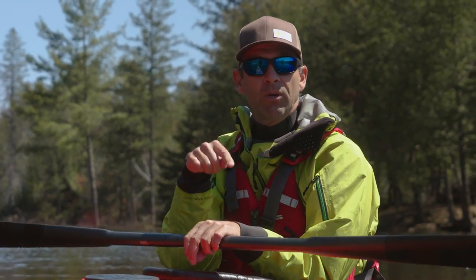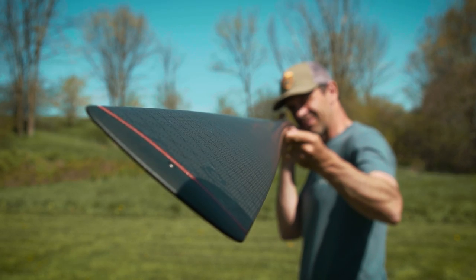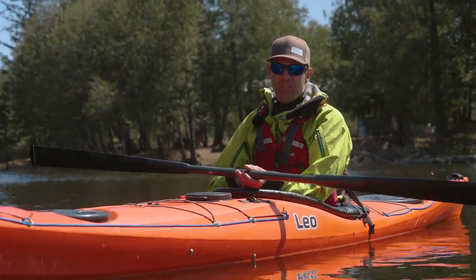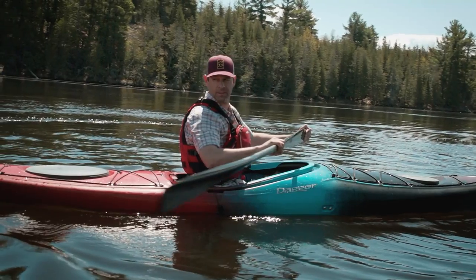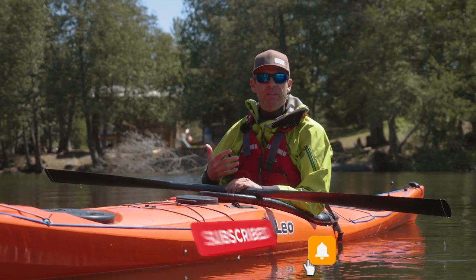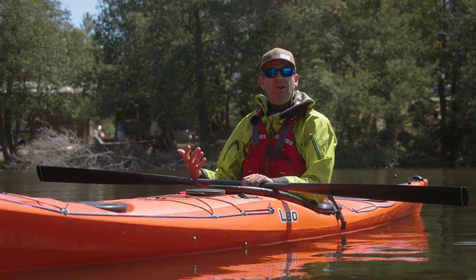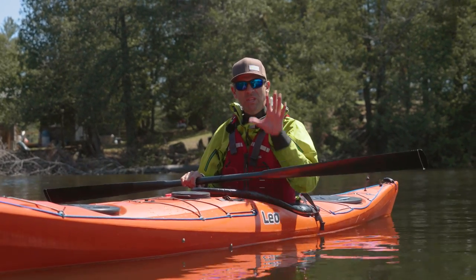I reviewed Gear Lab Outdoors' Kallik Paddle last year, and that was the first time I'd ever tried a Greenland paddle. It was a surprising experience on a couple of different levels. First, I was blown away by the Kallik paddle — how beautifully it was made and how wonderful it felt in my hands. But second, I was really blown away by how different the Greenland paddling experience was from traditional Euro blades. I figured that with my paddling background and the number of years I have, I could grab a Greenland paddle and get used to it very quickly. That wasn't the case at all.